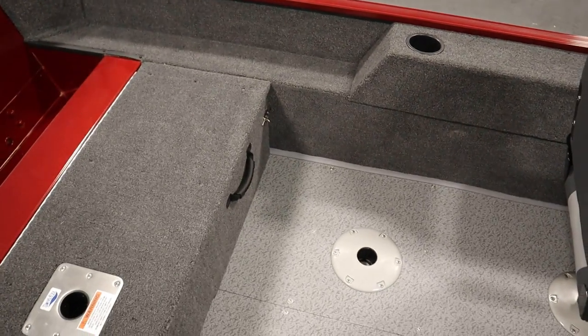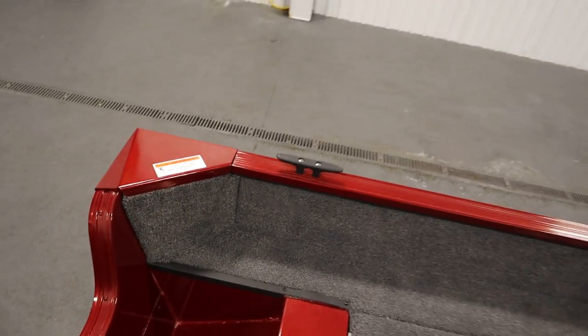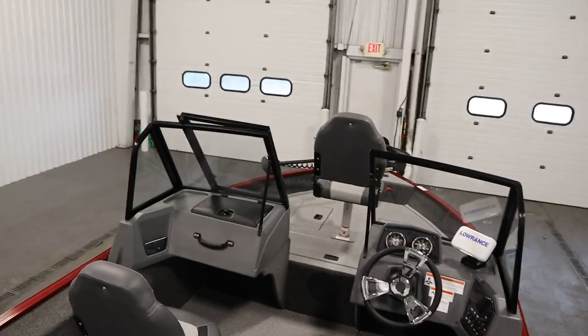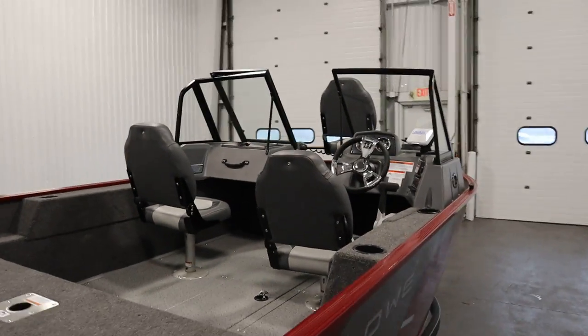This boat has passenger safety handles and beverage holders throughout, as well as four mooring cleats. It has a six-person carrying capacity and a 12-gallon fuel tank.